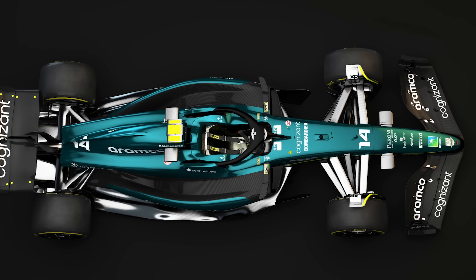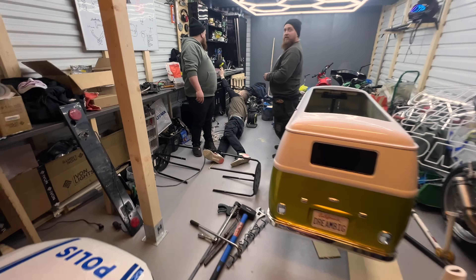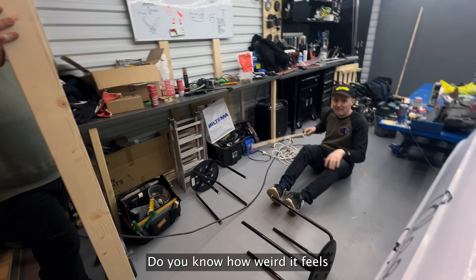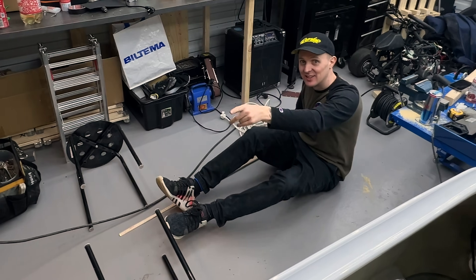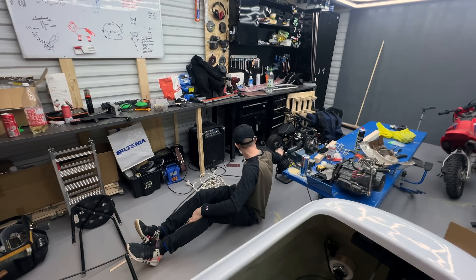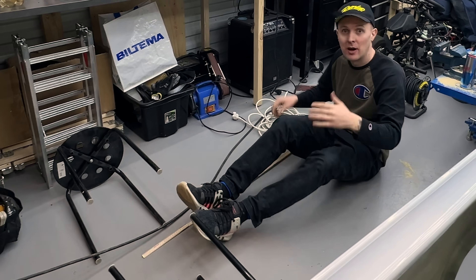We found a 3D model of an Aston Martin 2023 that we'll use as a starting point. We had a first meeting with the twins — fabricators who work on race cars and cross-karts, which are pretty similar in size to what we're aiming at. We're trying to figure out the measurements, and we know the wheelbase: it'll be a two-meter wheelbase — that's about as short as you can get it.